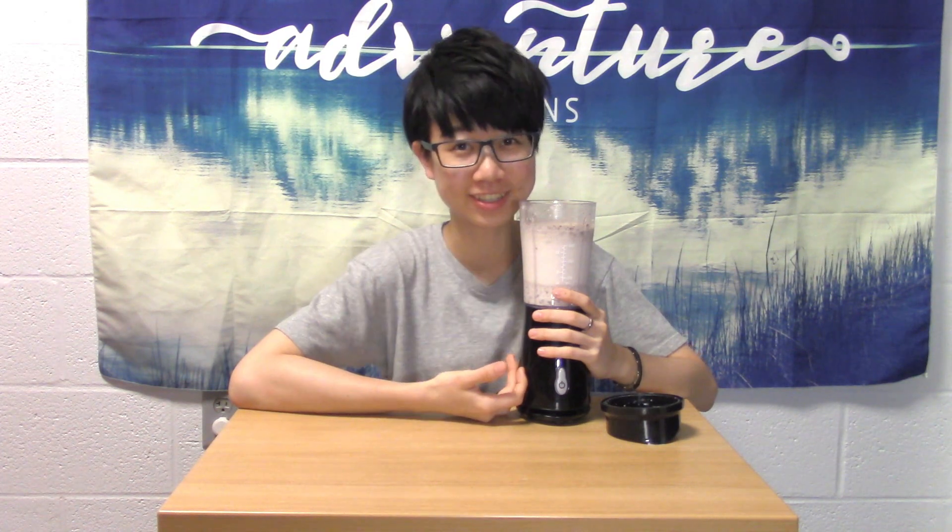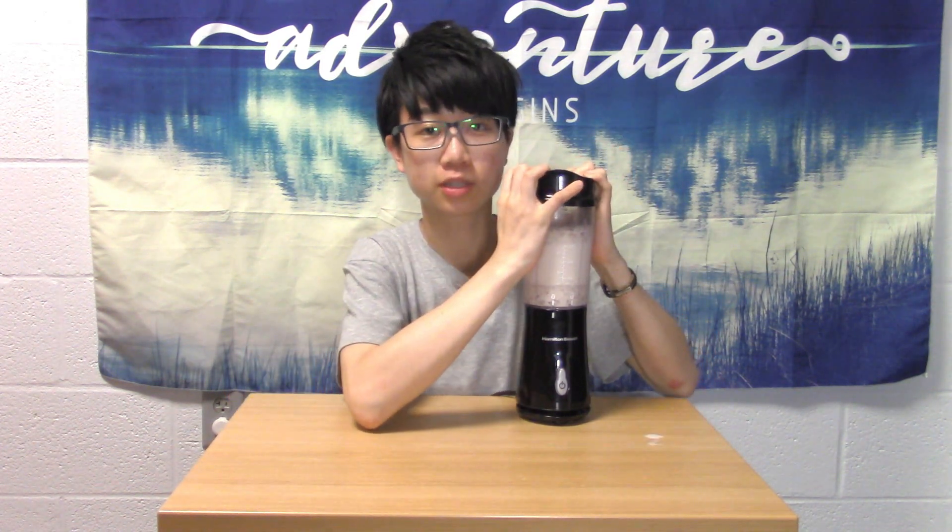The reason I didn't specify the amount of everything is that everyone has different personal preferences, so you can always adjust the ratio of what you add in. Plus, I'm just not really into measuring. Now that we have everything in here, we put the lid on and blend them all together.